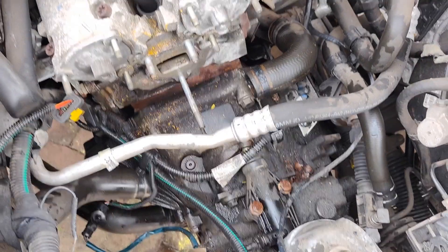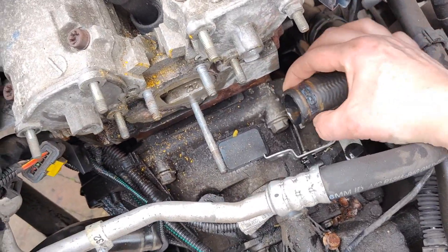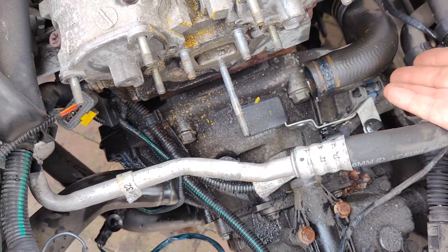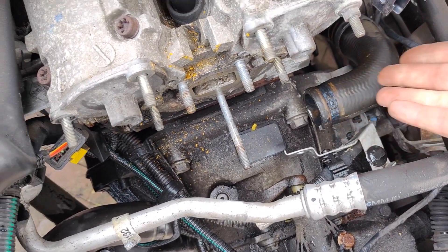So the thermostat is removed. I'm sorry the battery died because it took so long to remove this hose — it's the first thermostat so everything was very very tight, this was almost glued to the thermostat. But anyways, I succeeded.